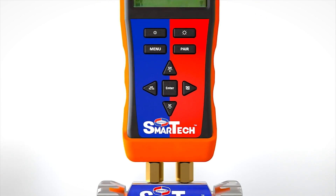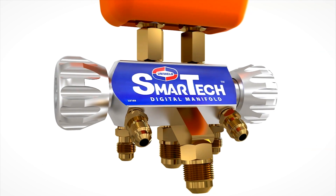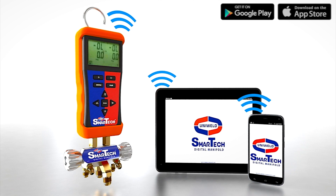The SmartTek Digital Manifold combines the quality and superior craftsmanship of Uniweld manufacturing with the technology of your Android or iOS device. Using Bluetooth connectivity, the SmartTek Digital Manifold easily pairs with your smart device through our free SmartTek app.